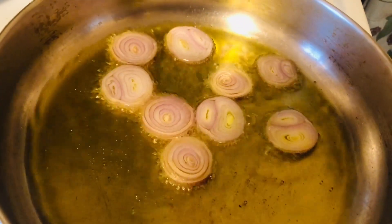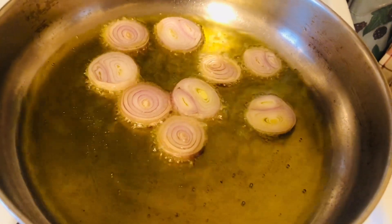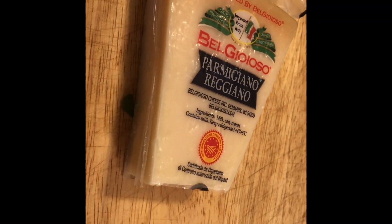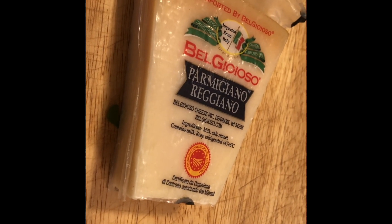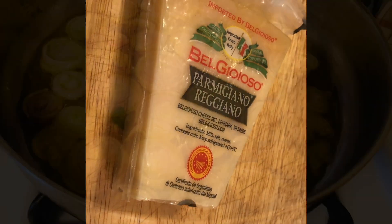And this dressing is going to be a very nutty, flavorful dressing. So we're going to put all these shallots in there. You're going to want to grate or shave a half a cup of fresh parmesan, because you're going to toss the salad in the very end with the shallots and the cheese.